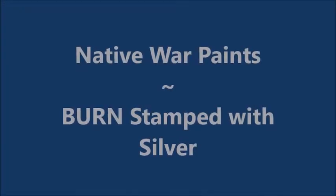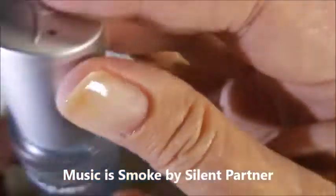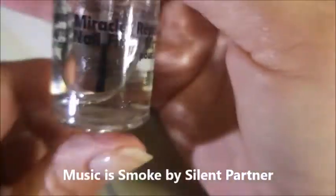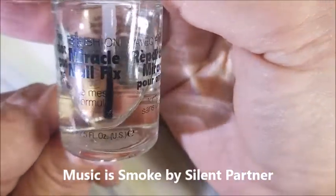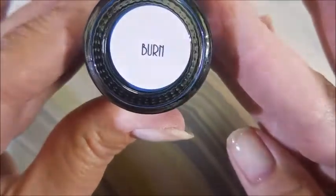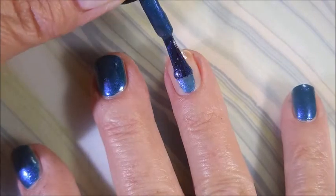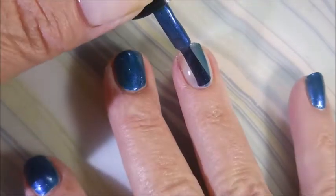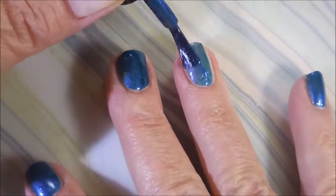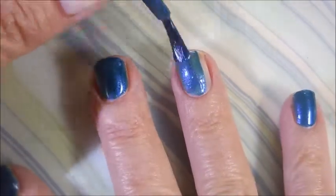Hello, welcome to my channel! Today I've got Native War Paints 'Burn' and I'm going to stamp it with silver. I started off with Nail Tek Formula 2 and then I'm using this Miracle Nail Fix double base coating. Here is Native War Paints Burn — and these are going on my nubs, my nails with like no free edge, but we're gonna do them just like we do a regular manicure.